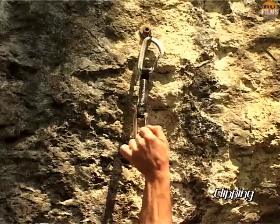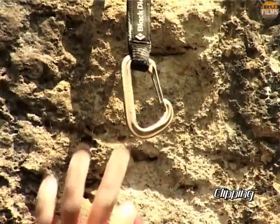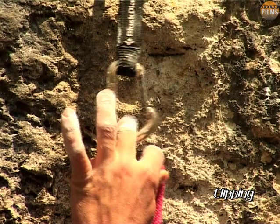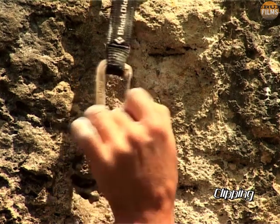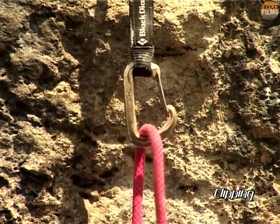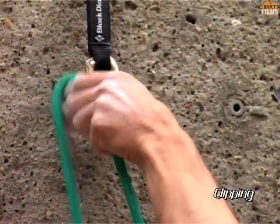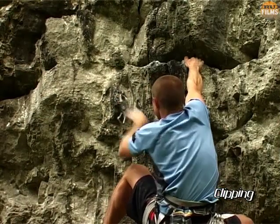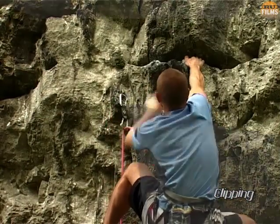With the backhand clip, pinch the rope between thumb and forefinger. Capture the apex of the beanie with your index finger, and then twist the wrist to flick the rope home. There are minor variations on both these methods, but the important thing is that you practice your own and stick to it in the heat of the moment.